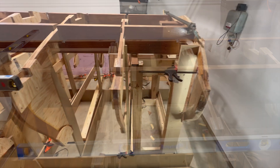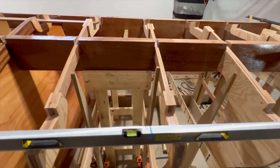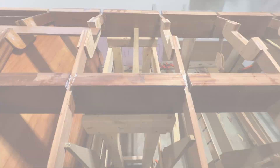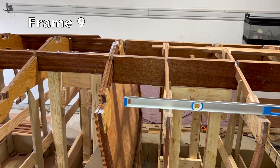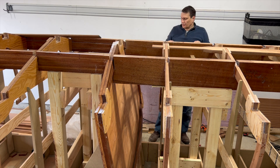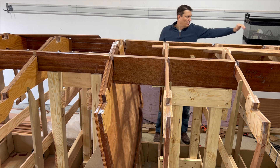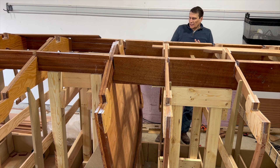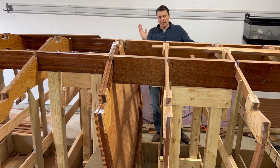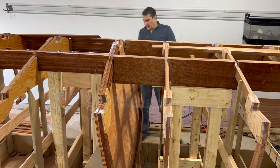Frames 10 through 13 are bonded and perfectly level. Moving on to frame 9 — frames 10 through 13 are all supposed to be perfectly level, and the same is true of frame 9 on an angle. I'm really close on one side and low on the other side, so I'm trying to decide how I'm going to manage this.